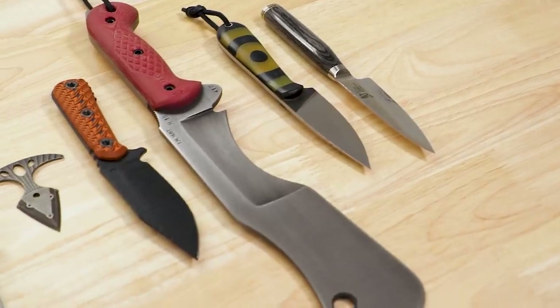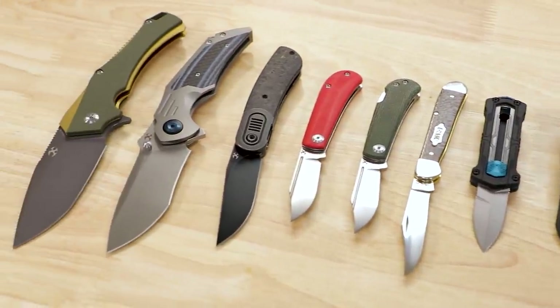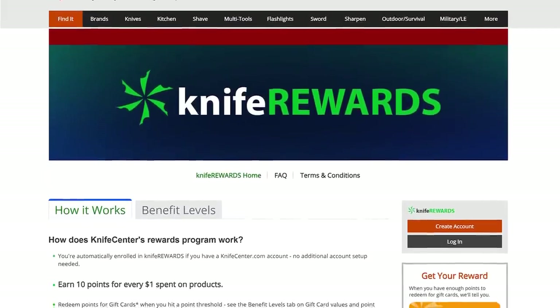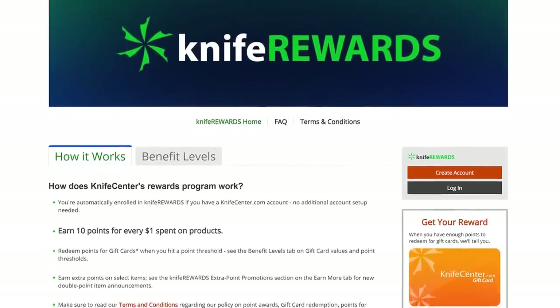That's all I've got time to show you this week. Make sure to stick around for next week's episode for even more cool new stuff. Always let me know what you think of these knives in the comments, and to get your hands on one of them yourself, we'll leave links in the description to take you over to KnifeCenter.com. Make sure you sign up for our knife rewards program too, because you might as well earn some free money to spend on your next knife. I'm David C. Andersen from the KnifeCenter, signing off — see you next time.